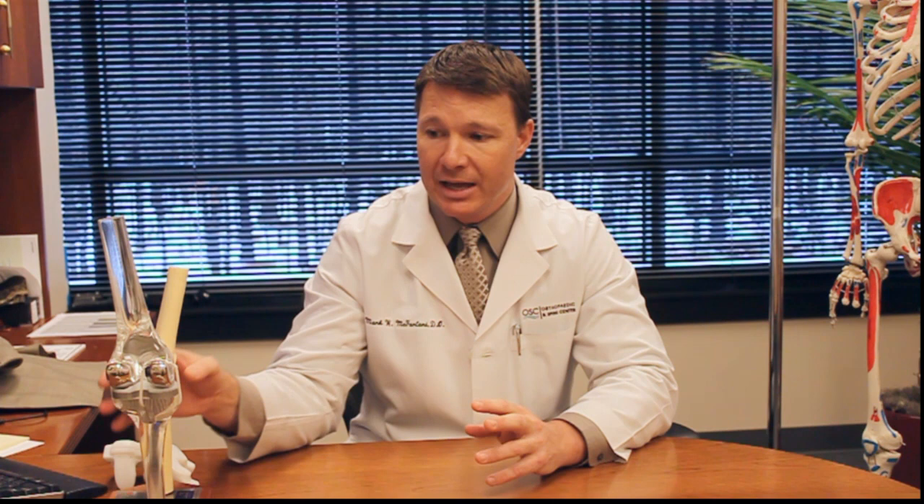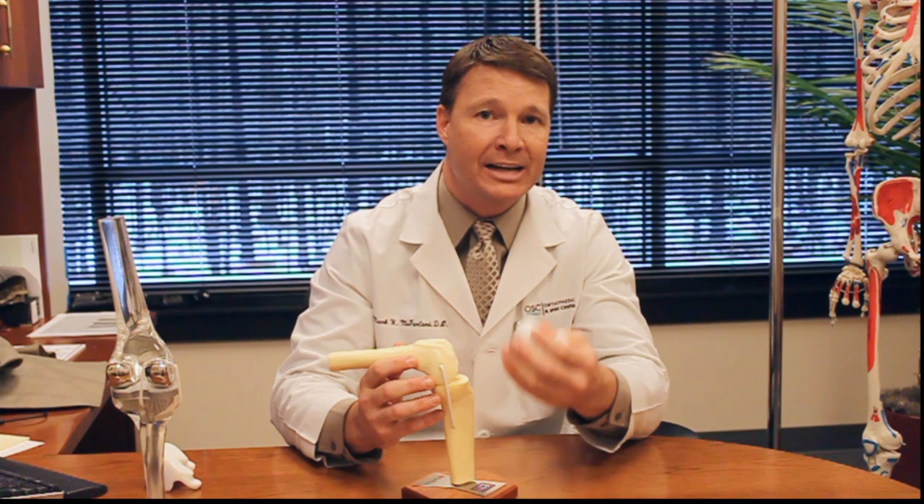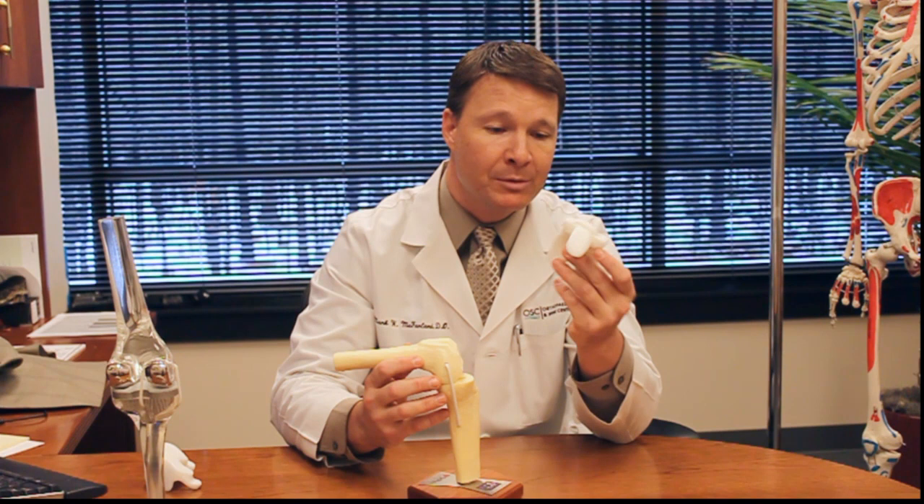Today we're looking more at custom-fit knee replacements. When patients talk about custom-fit replacements, they always think that the knee is made specifically for them. Well, that's not actually the case. How we perform a custom-fit knee replacement — if you can look at this model — an MRI is obtained of the patient's knee before the procedure. With the MRI, we're able to actually create a 3D model of the knee. Therefore, the company can make these small guides that the surgeon can use to place on the patient's knee during the procedure.